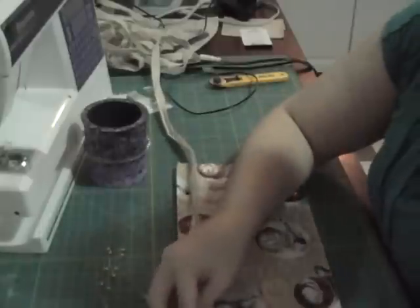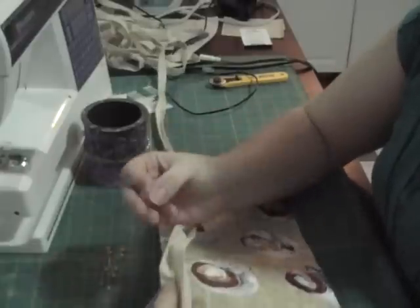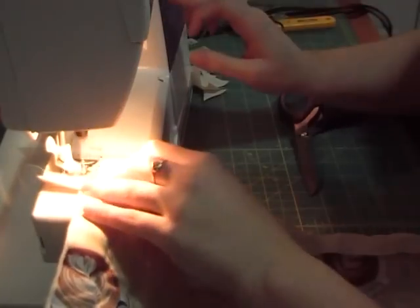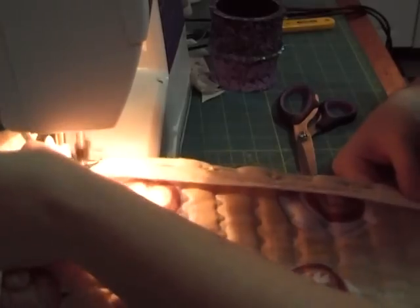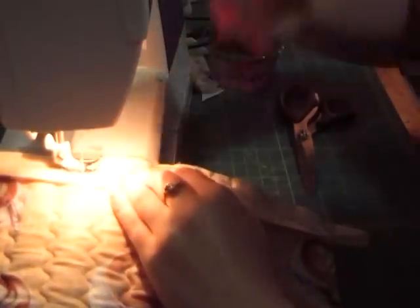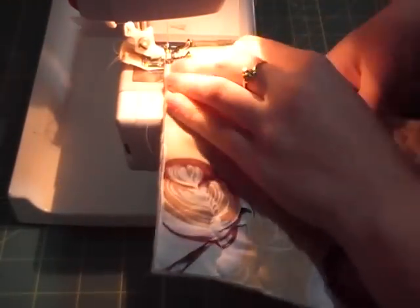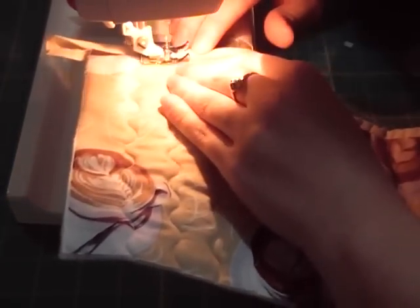Grab your smallest piece first for the pocket and put some bias tape at the top. Open up your bias tape, put raw edges together, right sides together, and pin in place. Sew in the little crease. Once you're done, get your hand sewing needle out, fold your bias tape back over. Because this is going to be used for the pocket and there will be a lot of pulling and tugging, I actually decided to sew in the ditch — which is just that crease line.